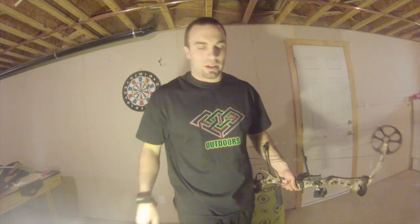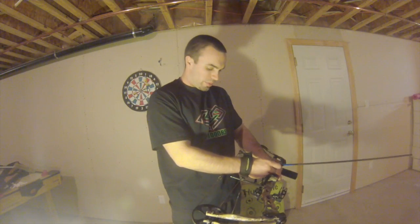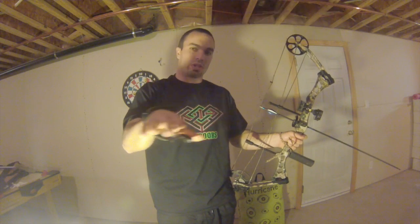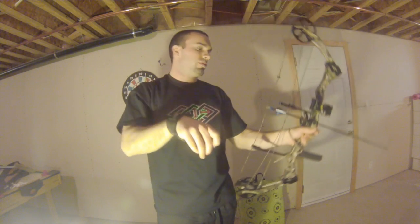Breathing is kind of what makes the shot. When I pull back that bow, I use the same breathing pattern that I do when I shoot a gun. Inhale, exhale. At the very bottom of my exhale, I make that shot. That is where you are most calm and least likely to make a mistake. Everything at that point is relaxed.